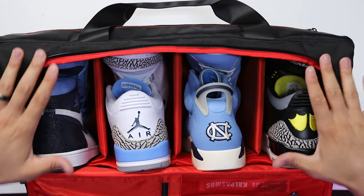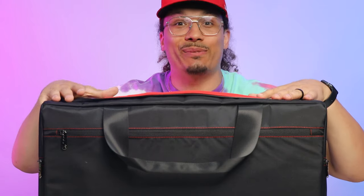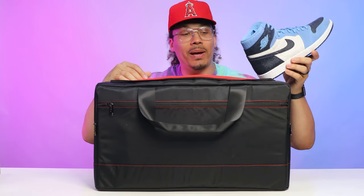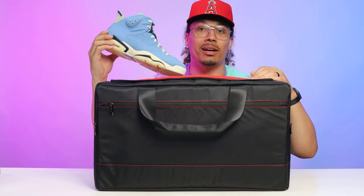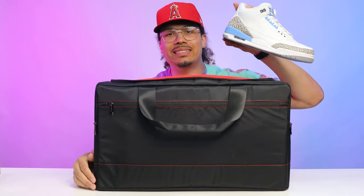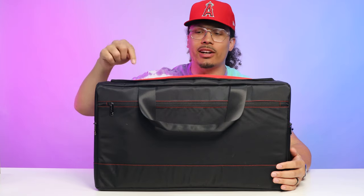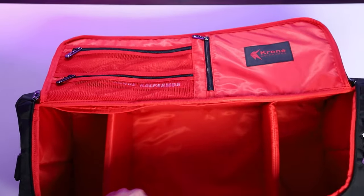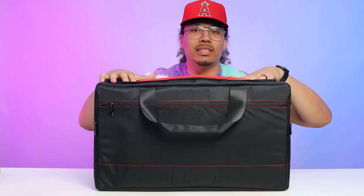From the top you have room for four different pairs of sneakers. I'm a size 13 and my shoes actually fit in here — an Air Jordan 1, which is a high top, fits in with no problem. An Air Jordan 6, another high top, also fits fine. And something like an Air Jordan 3, a lower cut sneaker, definitely won't have any issues. You also have three dividers with velcro on the sides so you can adjust them — make room for two pairs of sneakers and a basketball, clothing, camera gear, or whatever you need.